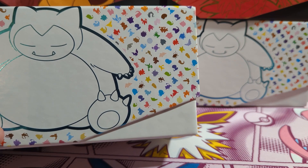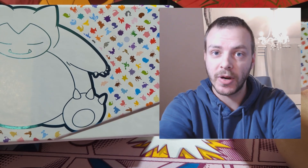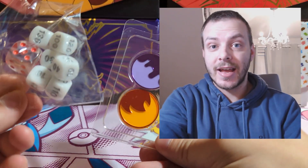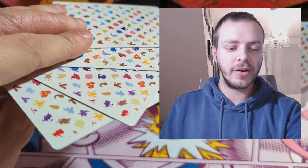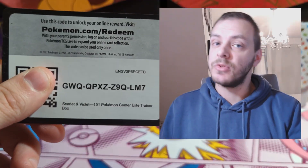The Pokemon Center ETB is no different to the original ETB — we have already opened the normal ETB in a one minute opening, so click up here to check that out. There are no differences in the actual ETB designs, just the stuff you get inside. We have the coins and status counters, the energy brick, our frosted 151 sleeves, the 151 themed card dividers — a very nice design, just a bit bland on both sides — and a code card to be used on TCG Live.